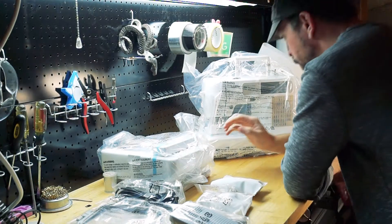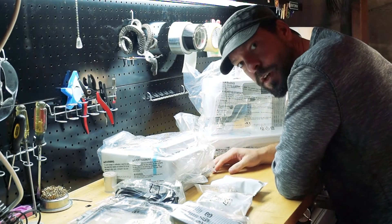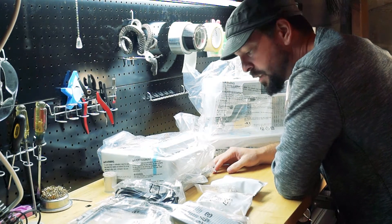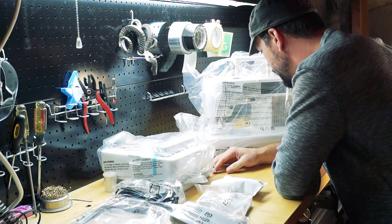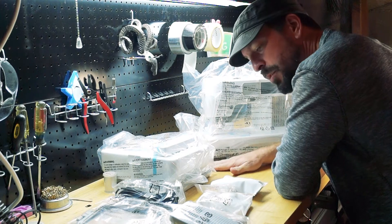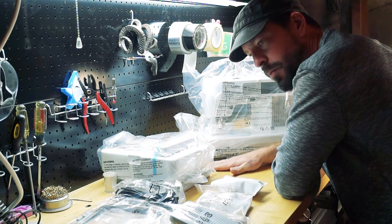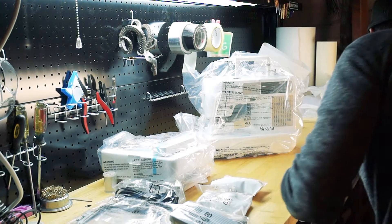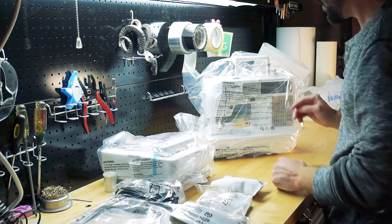It's worth noting: I purchased this machine. This is not anything that Brother gave me, so I can say whatever I want — negative or positive. I purchased this machine because this is something I wanted to play with. Not being sponsored by Brother in any way for any of this.